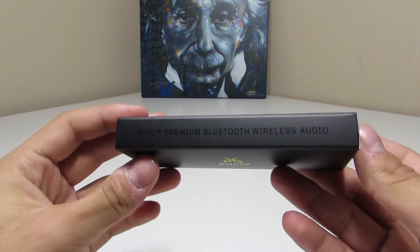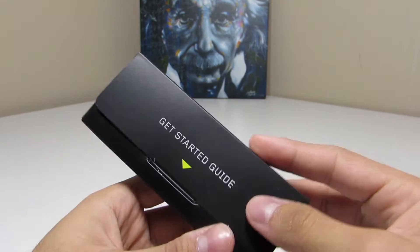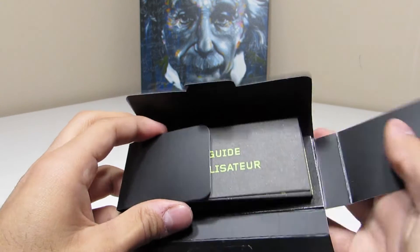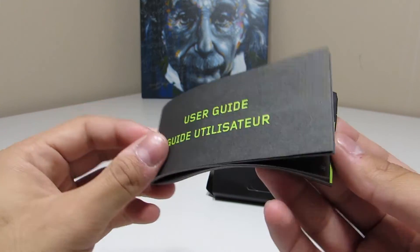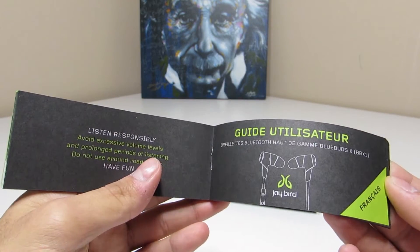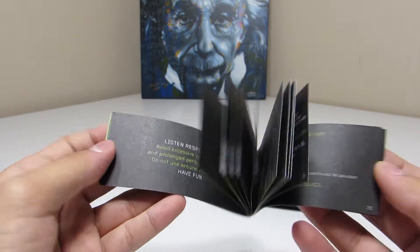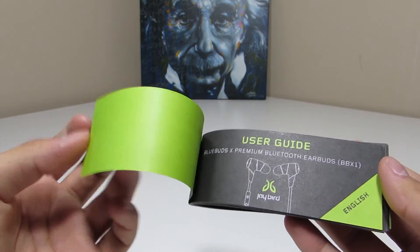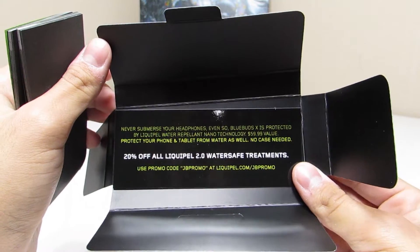Taking a look at the getting started guide, we've got the Shift Premium Bluetooth Wireless Audio branding and a Jaybird logo. Opening it up, I'm just really blown away at how nice the entire packaging is put together — they definitely did a great job. The user guide covers how to securely fit the earbuds, how to pair them with your Bluetooth devices, how to turn them on and off. It's available in French as well, and I really like the green and black color scheme. There's also a 20% off coupon for Liquipel 2.0 water-safe treatments.